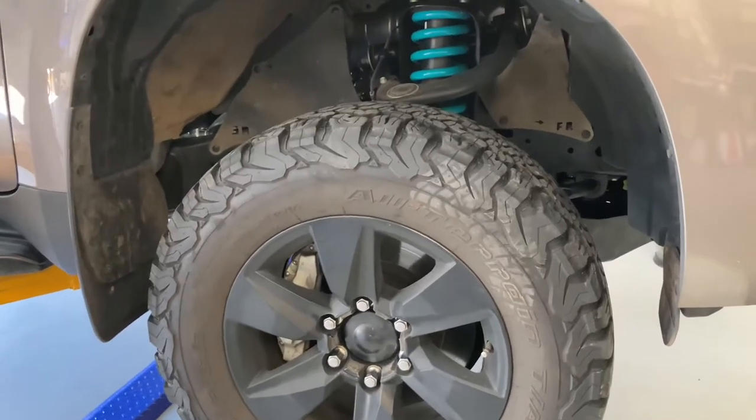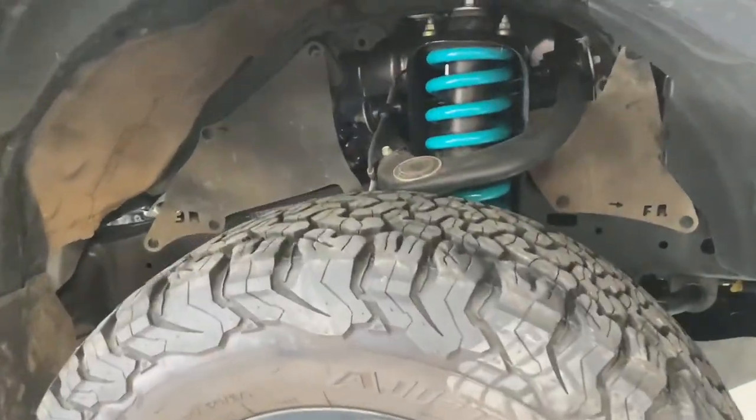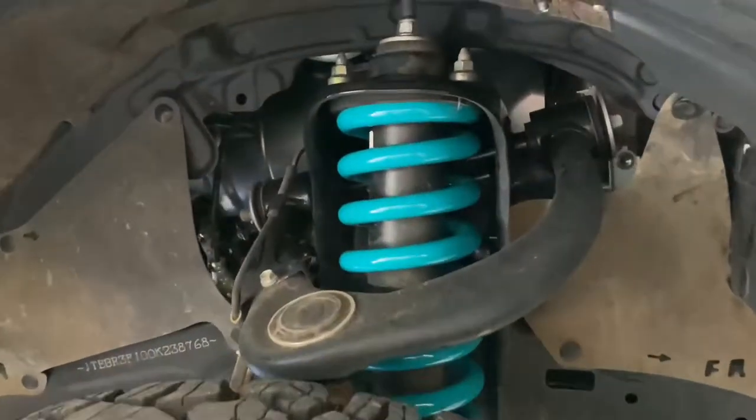Hey guys, Anthony here — 4x4 diesel and suspension. It's suspension today and we're going to give you another tech tip because you deserve to know it.